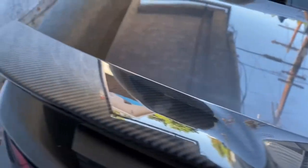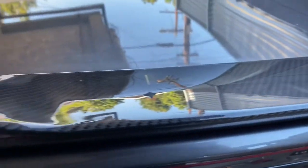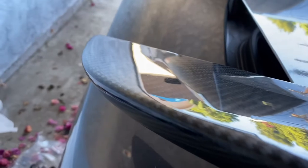Now just put everything back together the way that you took it apart. Make sure you give your trunk lid a good wipe down and polish, and enjoy your carbon fiber rear spoiler.